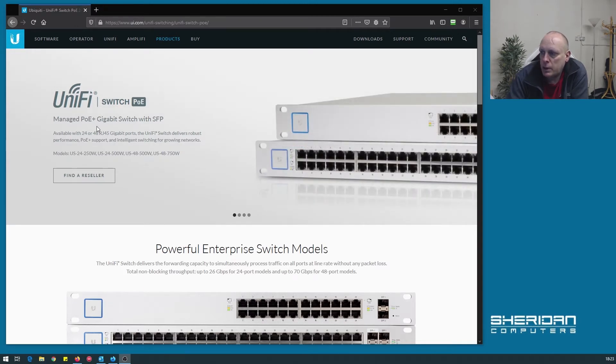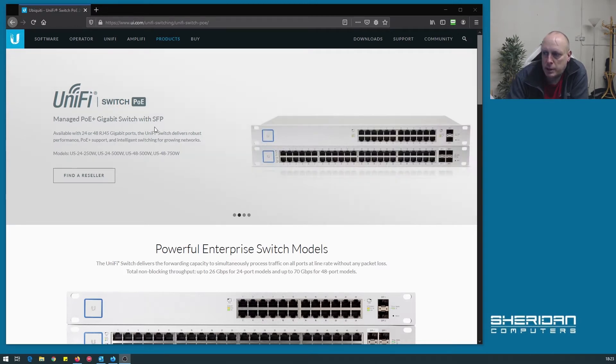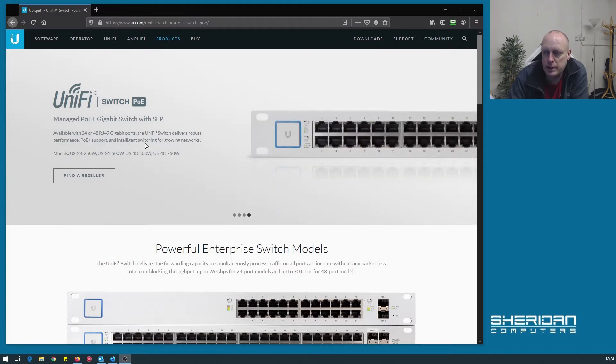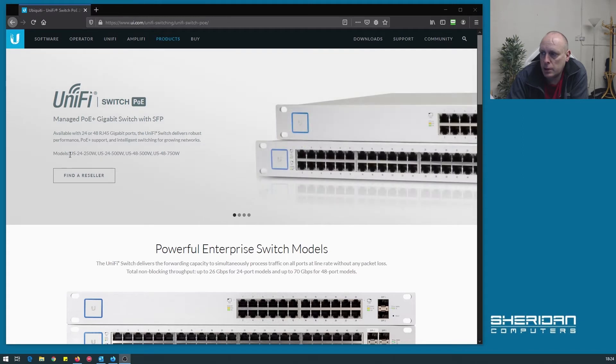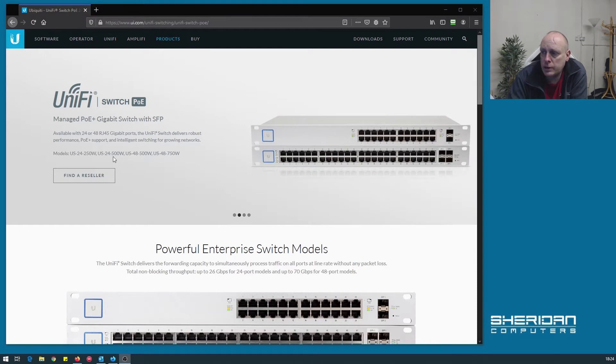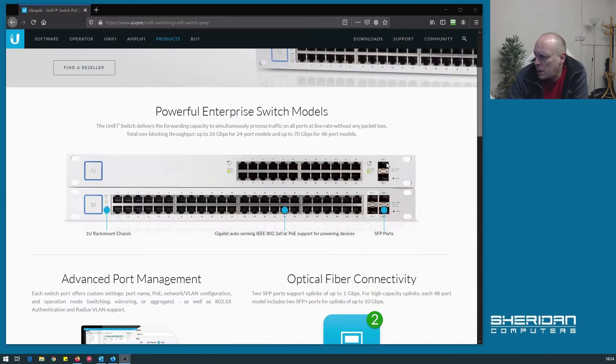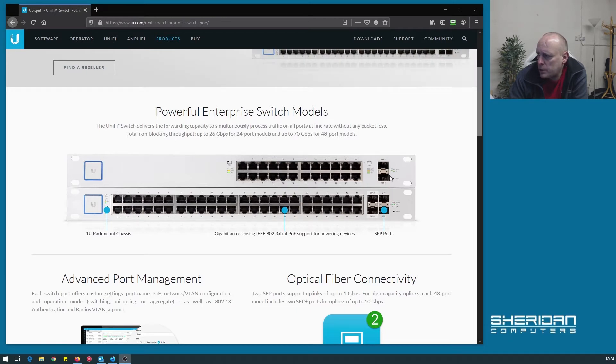UniFi switch PoE — managed PoE plus gigabit switch with SFP. It's available in 24 or 48 RJ45 gigabit ports. The UniFi switch delivers robust performance, PoE plus support and intelligent switching for growing networks. The various models listed on the website are: US-24-250 which is the one we have, US-24-500, US-48-500, and US-48-750. On the 24 port we've got two SFP ports, and on the 48 port there are two SFP and two SFP plus, with the SFP plus giving you 10 gigabit connectivity.